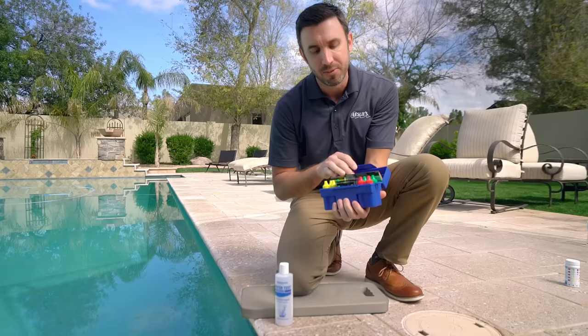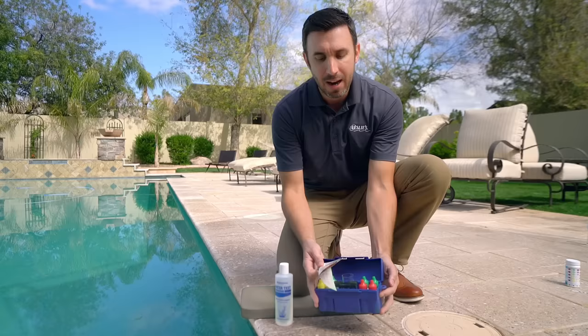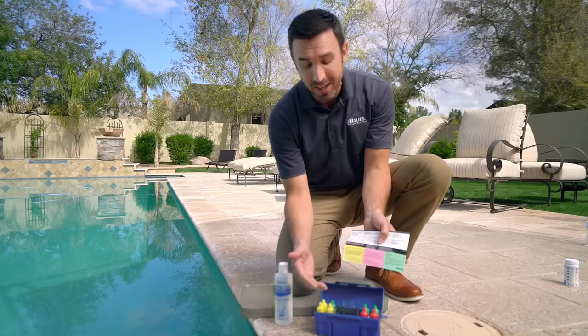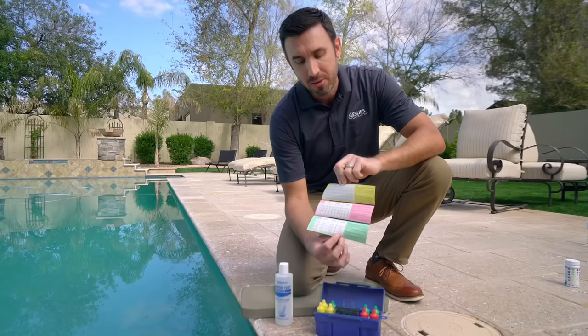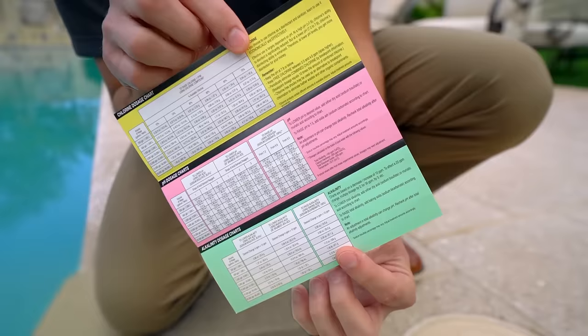The other great thing about using a liquid test kit is that most — maybe not all of them — actually provide you with color-coded instructions on how to complete the test. The caps are color-coded depending on what you're testing, and they give you a really great chart on the back. After you've done the test, you can clearly see what you need to add to the pool — whether it's chlorine, pH, or alkalinity — to get it back in balance.